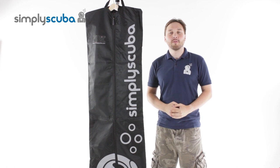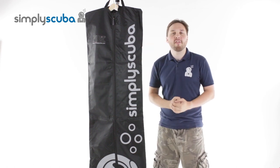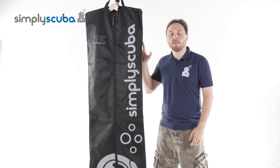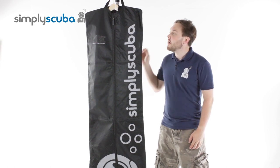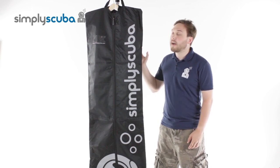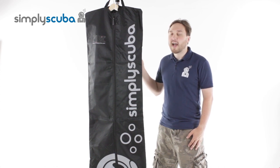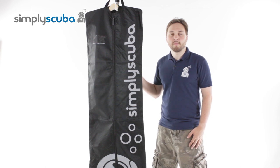Hi, welcome to Simply Scuba. The Simply Scuba wetsuit bag is a protective case for your brand new wetsuit. The wetsuit bag is going to protect it whilst you're storing and transporting it. Various different environmental factors can damage your wetsuit, especially during storage, and the wetsuit bag is going to protect it from UV rays, harmful chemicals, and getting it snagged and torn whilst transporting it.